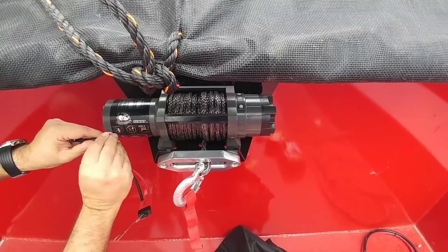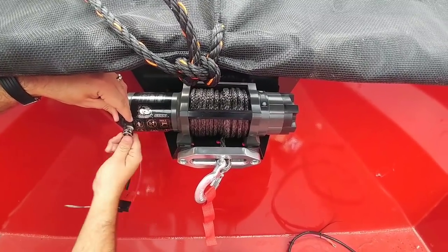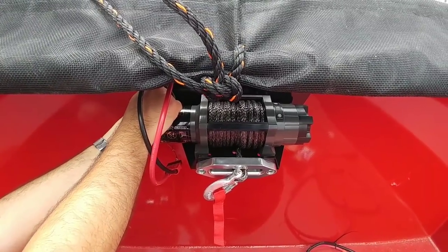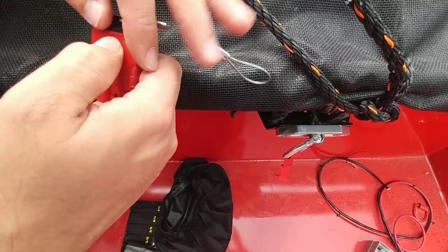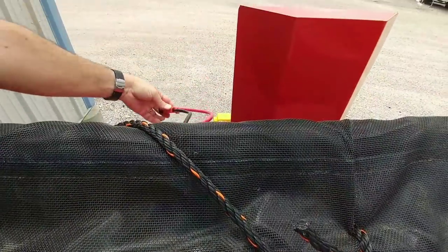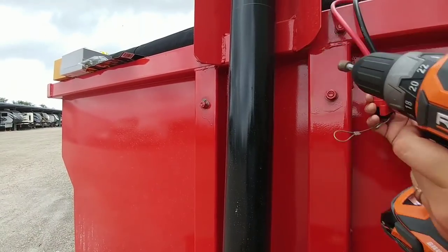Now I just need to connect the negative and the positive terminal from the 20-inch six-gauge section. A viewer actually left a comment saying I should do exactly what I'm doing now - that didn't necessarily convince me to do it, but it definitely helped me pull the trigger on getting all this done. I have the cables connected - whenever I'm ready to connect it to the battery, I simply plug it in right here. I'm going to swoop it underneath and attach it over here on the other side.